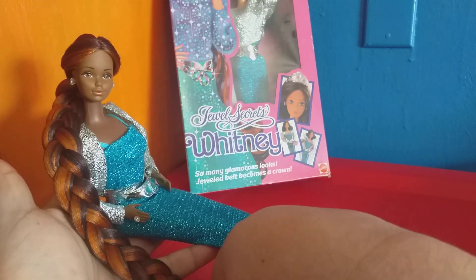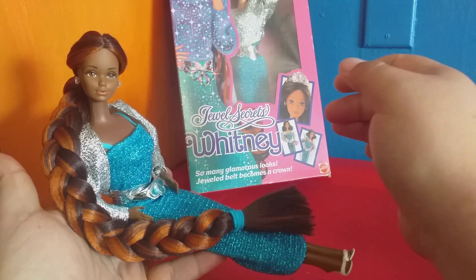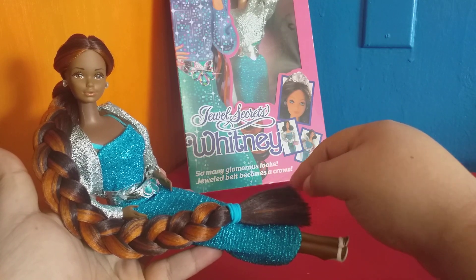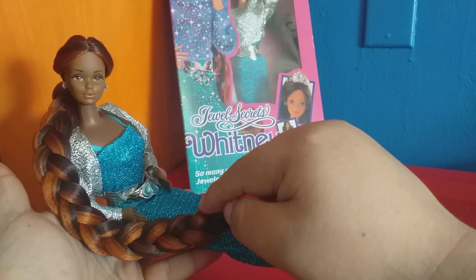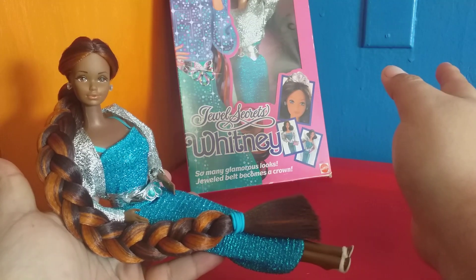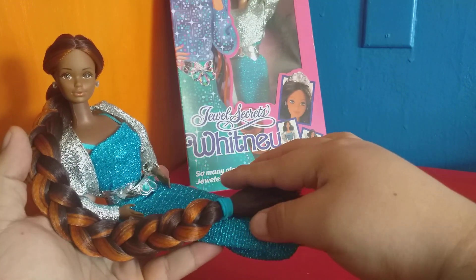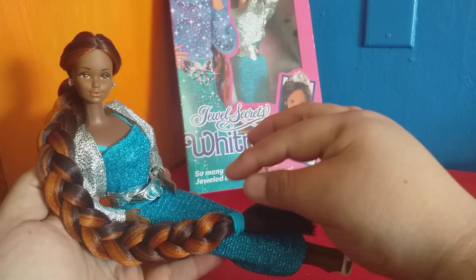She's absolutely gorgeous. She's really a Golden Dream Christy that I rerouted. I used a fiber — I'm not sure if it's Kanekalon or Toyo Kanekalon, because the packages simply said 'synthetic braid hair,' that's it. It didn't specify. I know it's not nylon, but it's a fiber I like working with. I did her reroute with beauty supply hair.